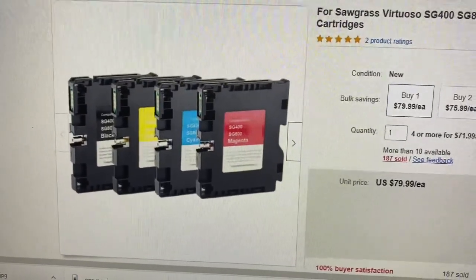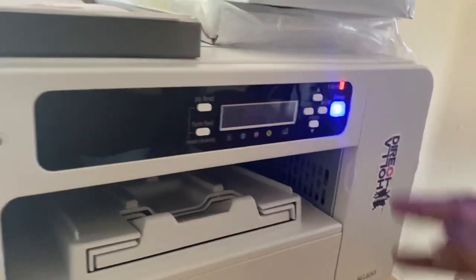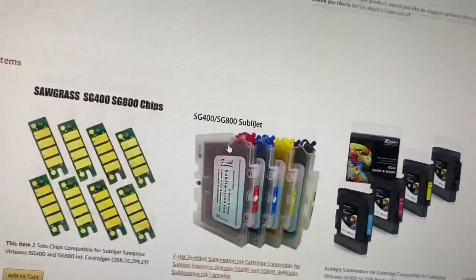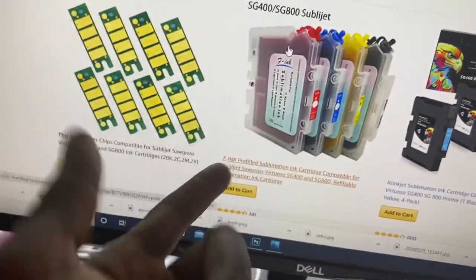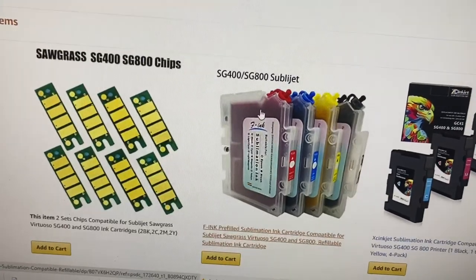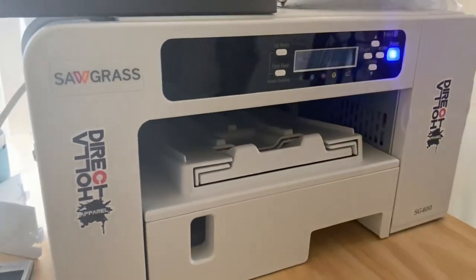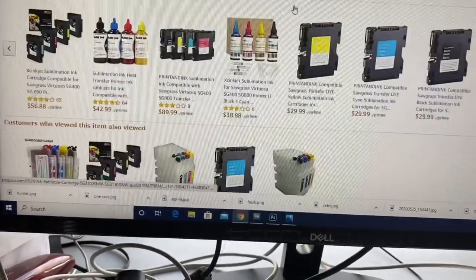But what we don't want to do is pay these type of prices. All we're doing is getting the ink cartridges and the chip set, and we're swapping out the chips. We're taking the chips off of these if it doesn't work when you plug it in. We're taking the chips off, putting these chips on, and the printer's not even going to know what's going on. That's how you get around that. That's how you get your sublimation ink mad cheap.